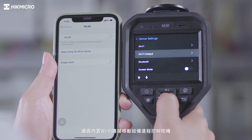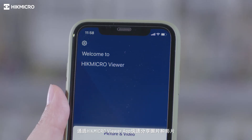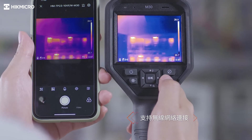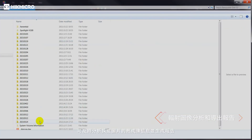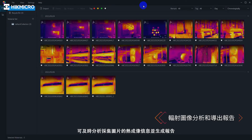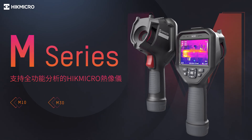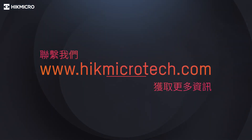Connect to mobile devices via built-in Wi-Fi to remotely control the camera quickly. Share images and videos through the Hike Micro Viewer app. The included software Hike Micro Analyzer offers flexible ways to analyze thermographic information from captured pictures and generate reports.